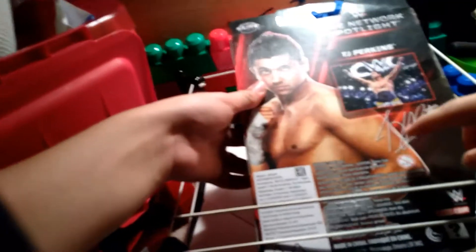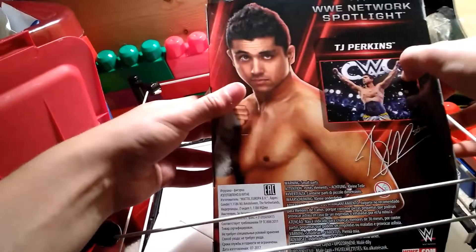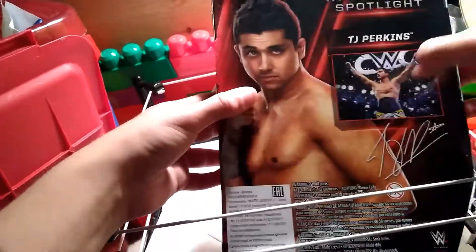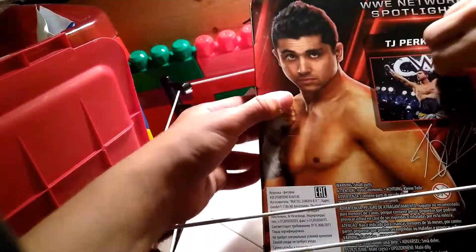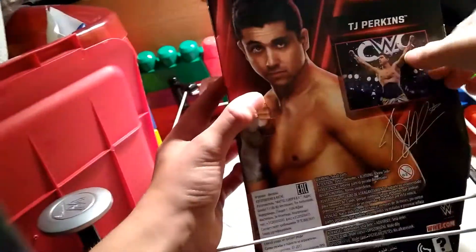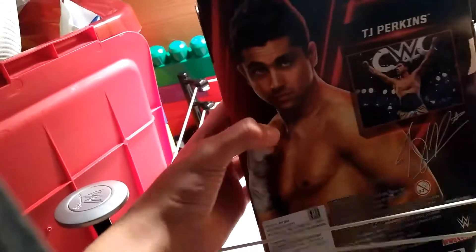As you can see, there is a picture and it is signed — a picture of him winning the belt at the Cruiserweight Classic. I can't wait for this figure. This is awesome. I love TJ Perkins. I love how he dabs and stuff. And then there's the cool belt and then the medal.